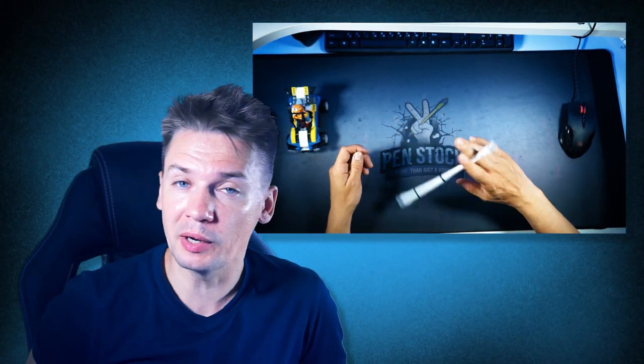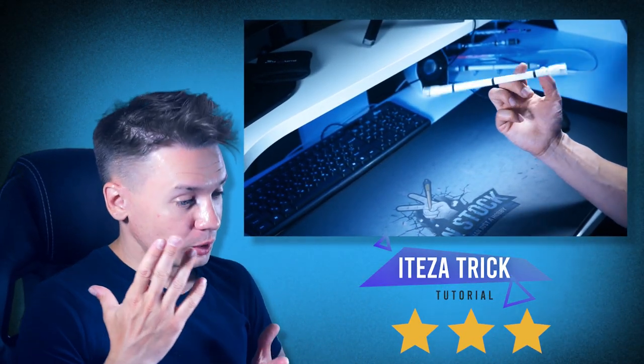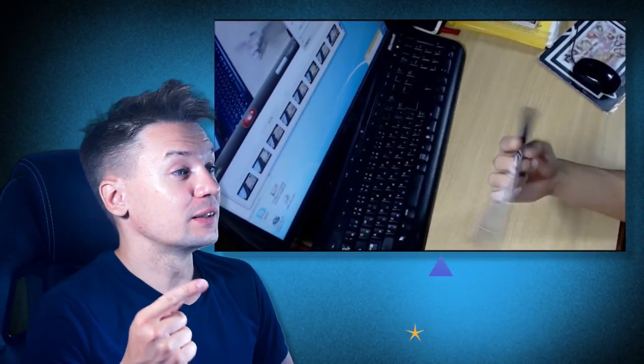Hello, you are on Penstock channel about pen spinning. My name is Alex Lanz and today I will show you how to do an intermediate pen spinning trick, which is called after the guy who invented it. There is even a video called Iteza doing Iteza — sounds weird.